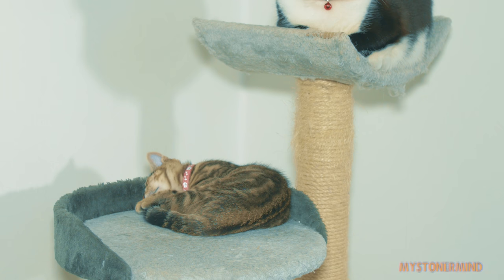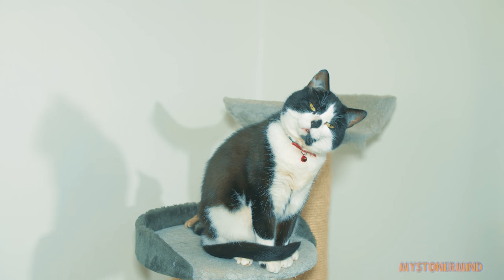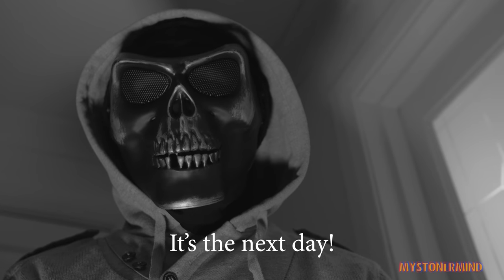So Pancakes is not bothered. It's been a few hours and I'm hungry again. It's the next day.